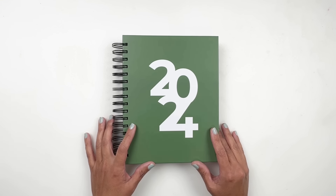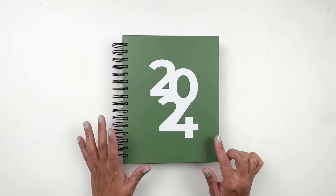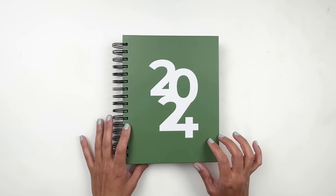Hello everyone and welcome back. If you are new here, welcome to my channel. My name is Hiva and today I'm here to share with you a flip through of my 2024 Scrappy Spiral Notebook.